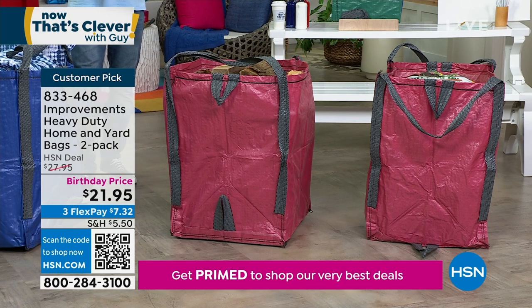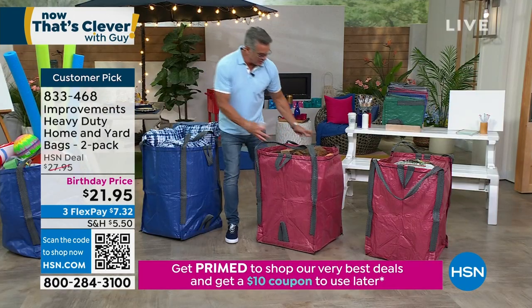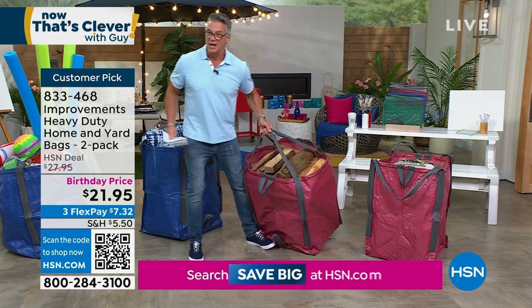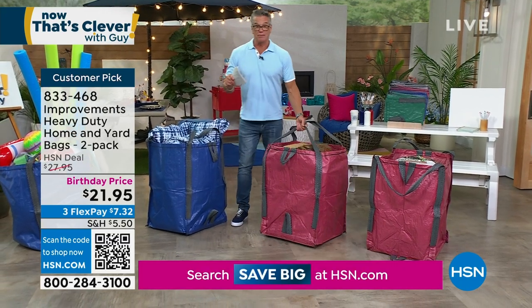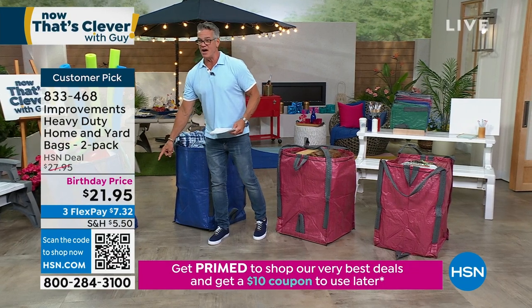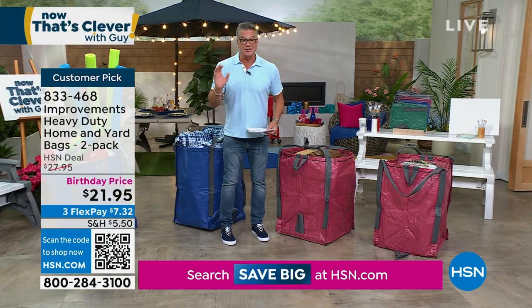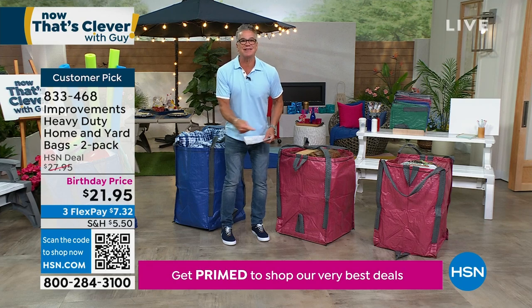There are six built-in handles, the best quality ever. Whether you're grabbing it here, on the side, wherever you are, whether you're dragging it — I've got firewood in here — this thing will not puncture. It is virtually indestructible and everybody gets two. That price down there — $21.95 — that's the lowest price I've ever presented them for. We're celebrating our birthday because we're kind of halfway through the summer, but this is the time you want them. The leaves are going to start falling soon.